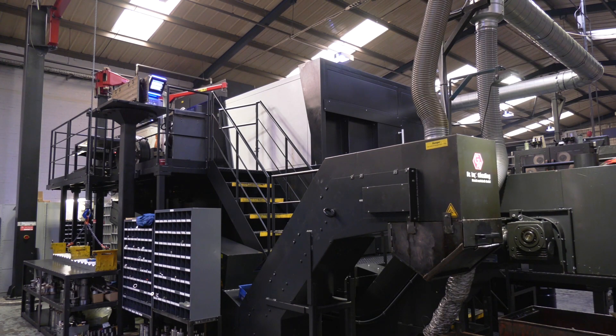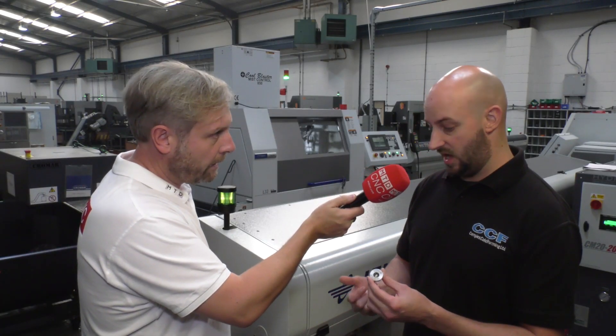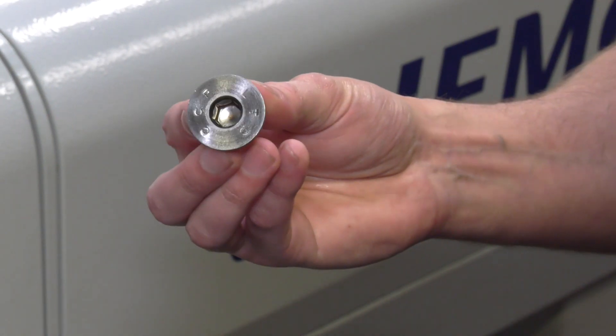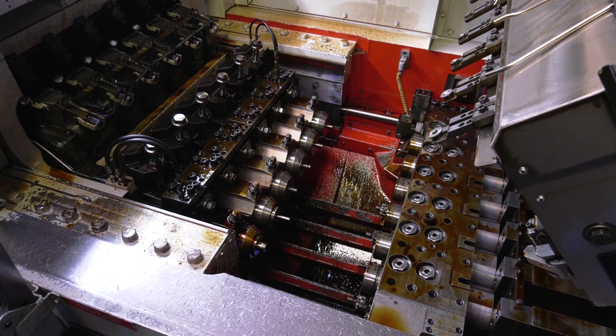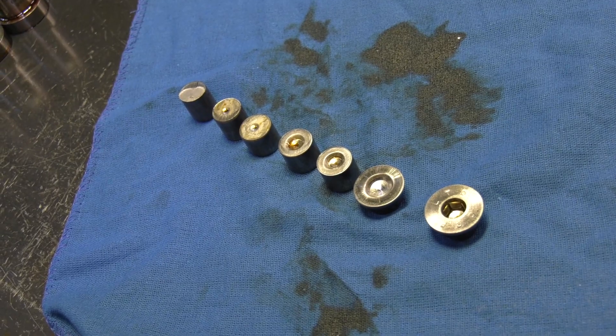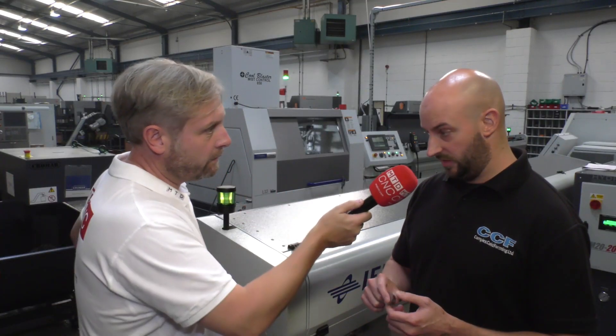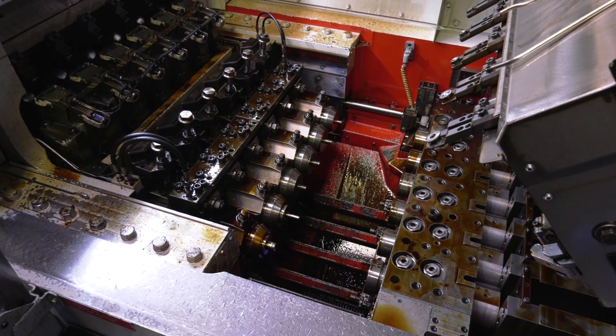An example here is one of our M22 plugs — we make this on our Nedschroef machine on a sixth station, and through a varied system of progressions we go from the wire to the end product. On this particular machine we're using a 600-ton press, so there's quite a lot of force required to move the metal around into the place we want.